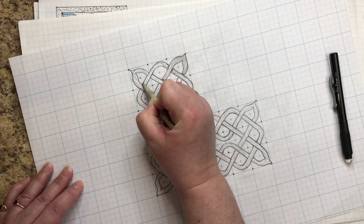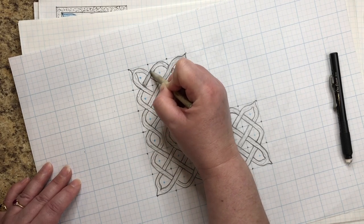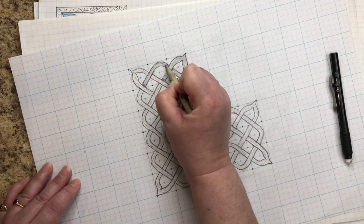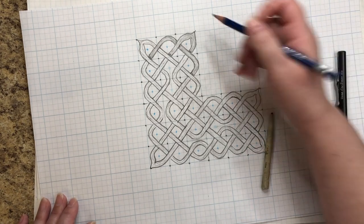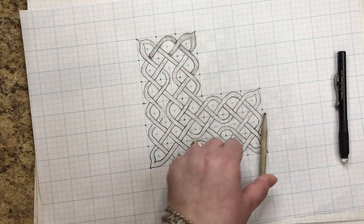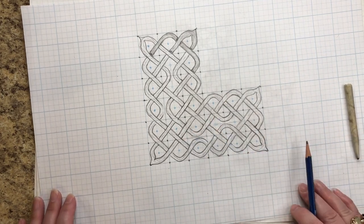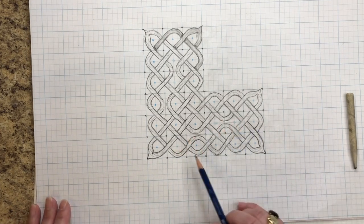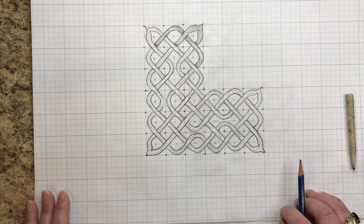Hopefully you're not too confused. This video was not about how to show breaks — that'll be in a future video. This was just how to create an interesting corner knot with a slightly different style than a basic interwoven thread. It gives you some idea of how to create patterns within patterns, which is basically what grid work is about.